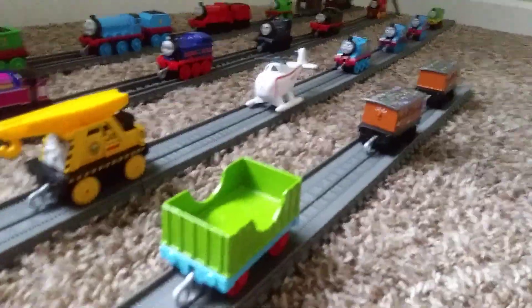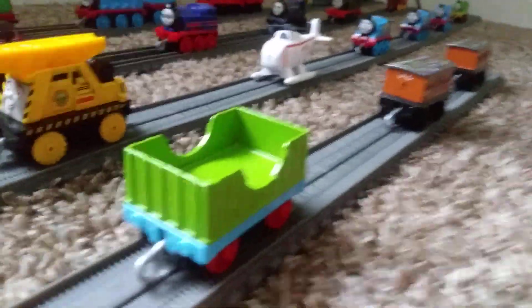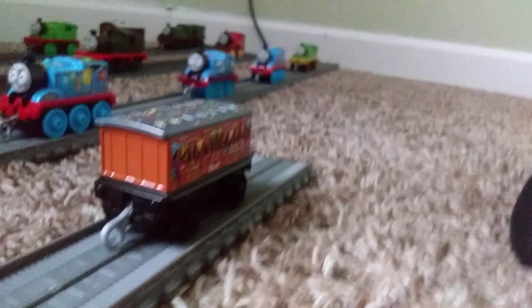Lastly, here are my rolling stock: a green truck, Annie, and Clarabelle.